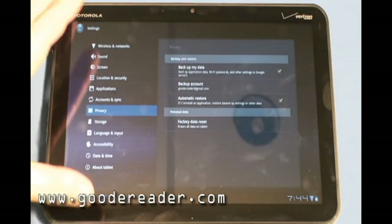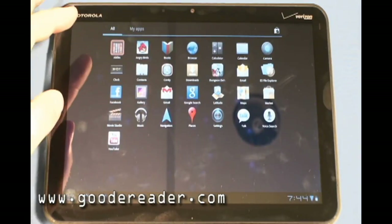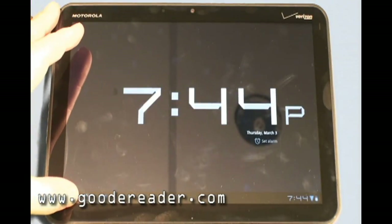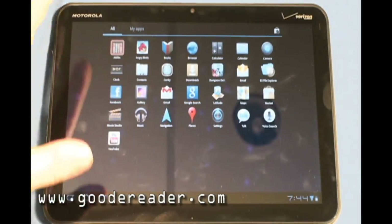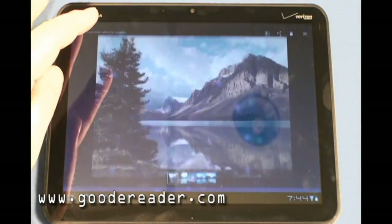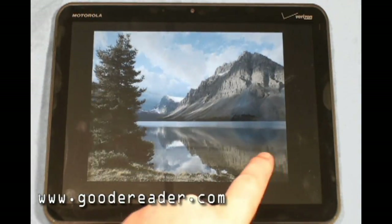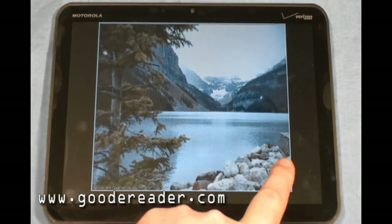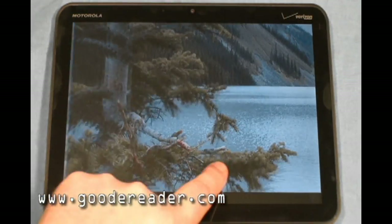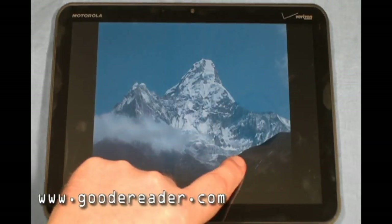Of course, all your privacy options and settings are here. If you've had Android devices before, you know more or less what's in the settings menu. You have applications like the clock where you can set up an alarm and choose between digital and analog display. Let's take a look at the gallery — you can see some very high-resolution pictures. Double-tapping lets you zoom in and zoom out.